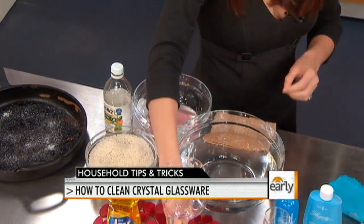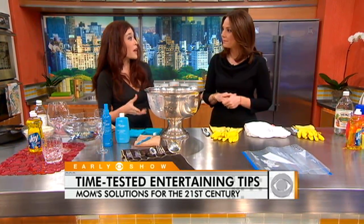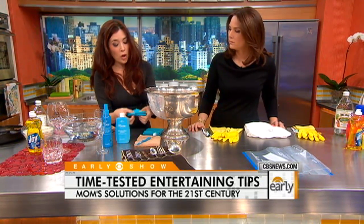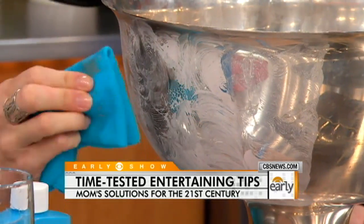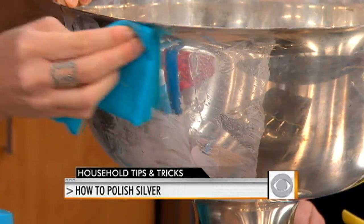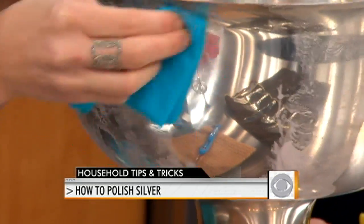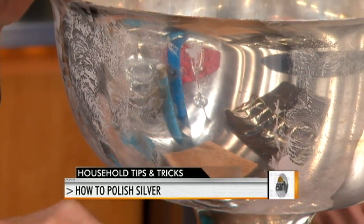Silver can be really tough — it doesn't go in the dishwasher either, and you have to constantly polish it. At Southern Living, we encourage you to use your silver pieces in an everyday manner. If you don't, it will tarnish. Get a great polish — this is from Hagerty's. Apply a small amount to a soft cloth in a circular pattern, let it dry for one minute, then use the same circular motion to polish it off for a great shine. For small areas, use a soft-bristled brush to get in there.